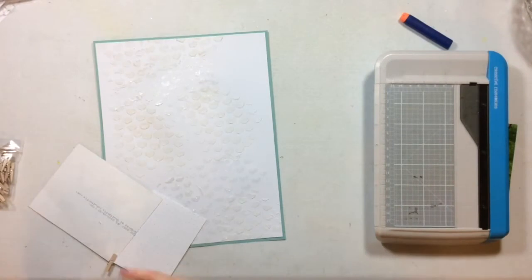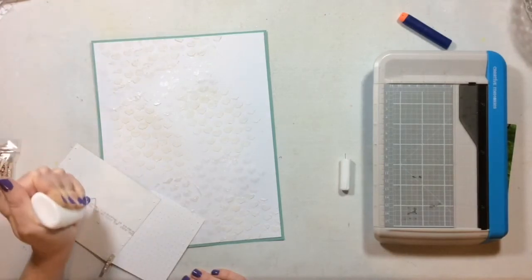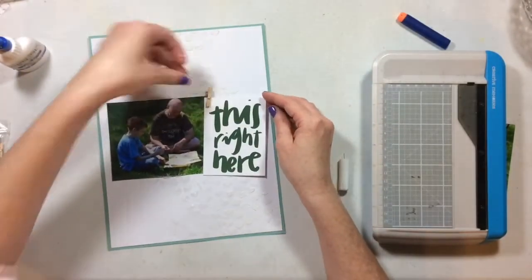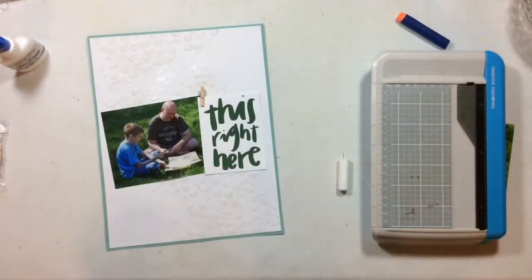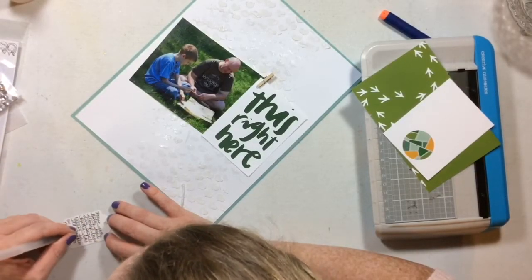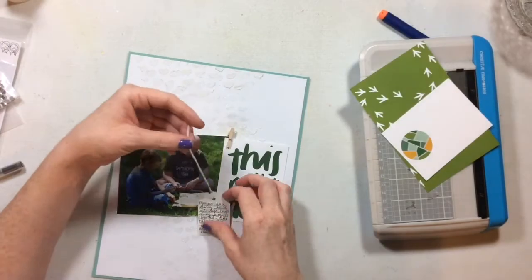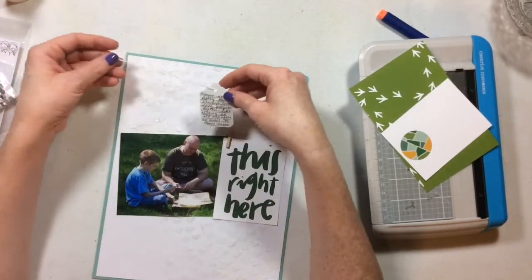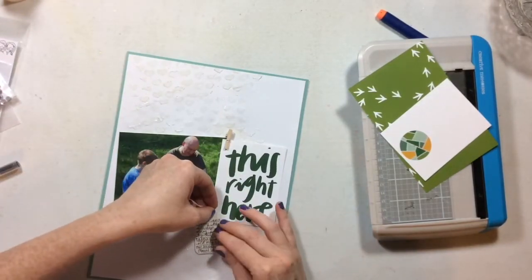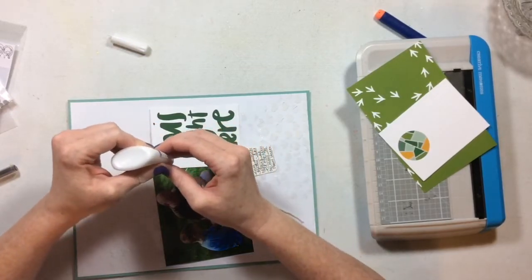I'm taking the clothespin and clipping my photo and the three-by-four card from the kit together. An interesting fact I discovered about the Pasteez: things don't like to stick to them very much. For most layers I used both a dry adhesive and a wet adhesive, and when the layout was completely done I went back through and added more Scotch wet adhesive to places that were popping up. This little tag is going to be my journaling, and I'll put it on the bottom of the layout.